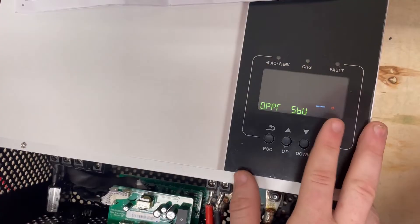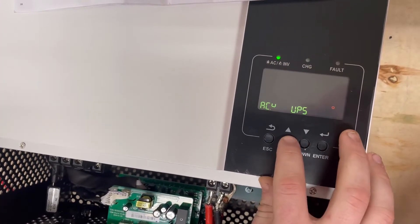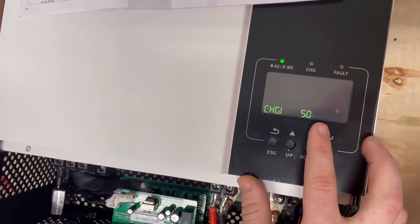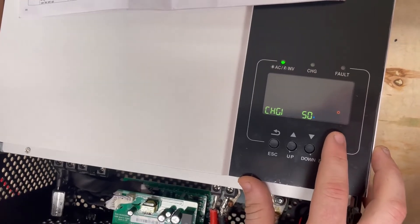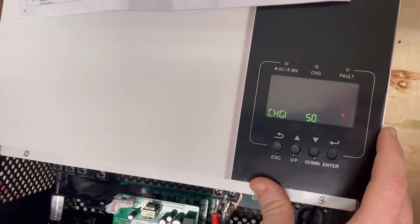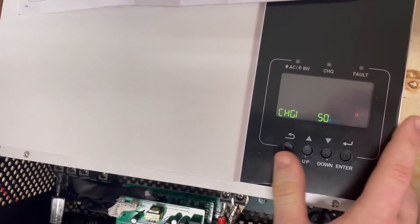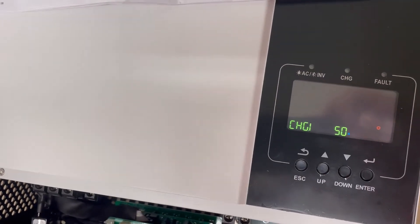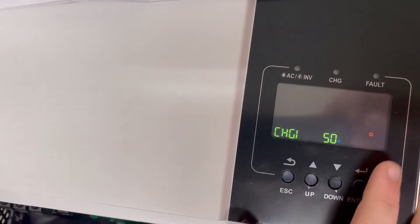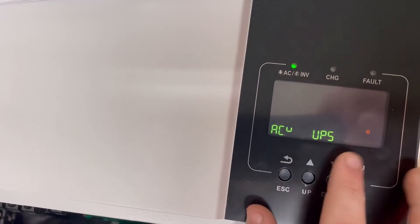The next setting is your charge limit. This charge limit becomes irrelevant with the lithium setting on the batteries, so it can be changed up and down if you have a lead battery bank, but we don't sell those. We're using communication mode here with the EG4 batteries, so we would just leave that alone.